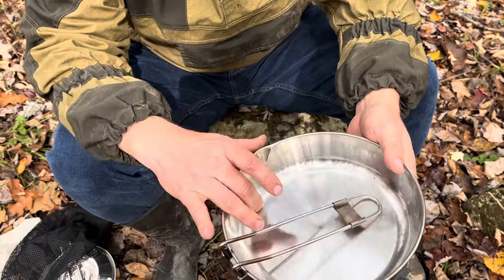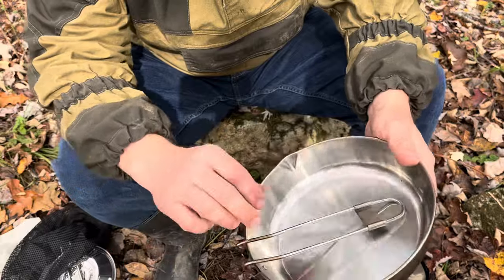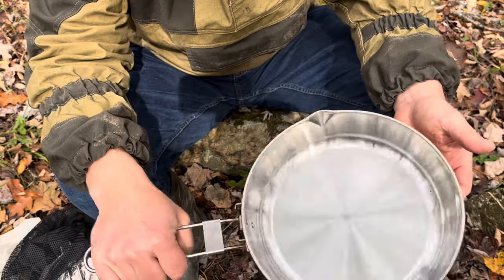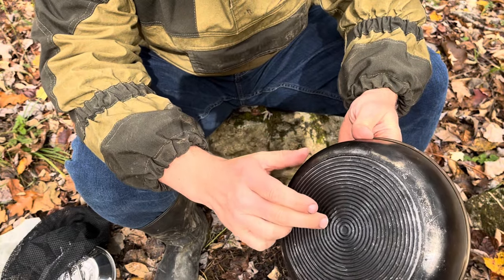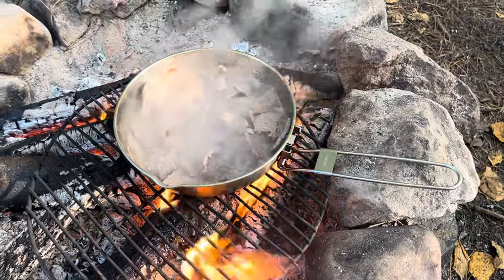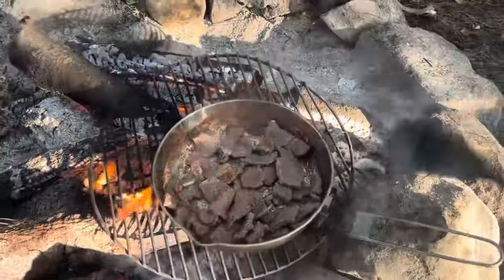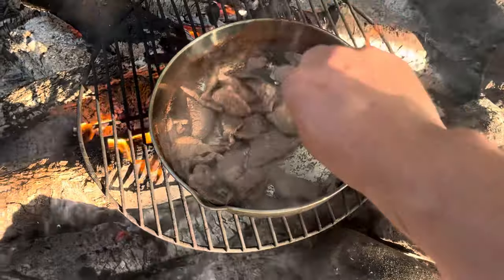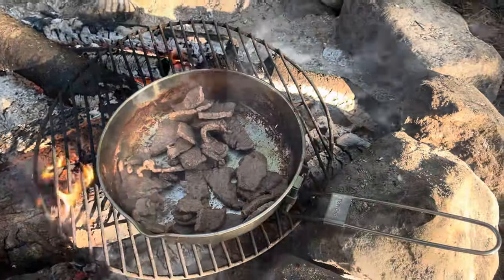This pan weighs 470 grams, or 11.1 ounces, and has a capacity of 1.4 liters, or 47.3 ounces. It's quite easy to use — the handle locks for stability. I've cooked over fire with it, and the ridges also help with diffusing heat. Compared to other frying pans I've used in the past, like the Pathfinder which is purely stainless steel, this is way better — I never burnt any food. Definitely recommend it.